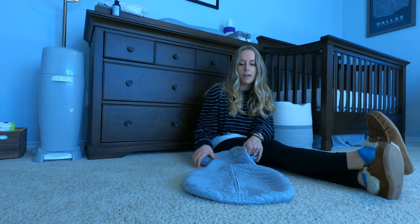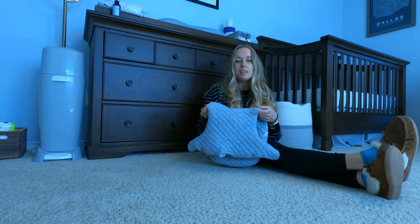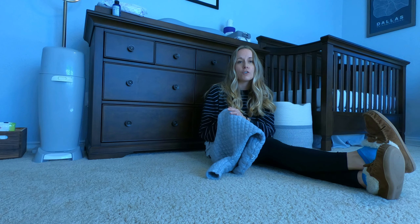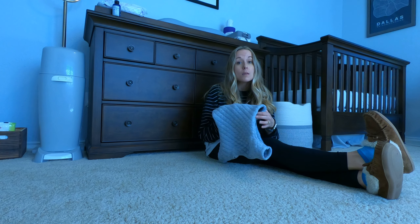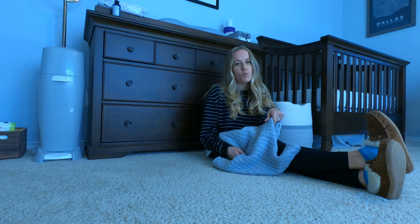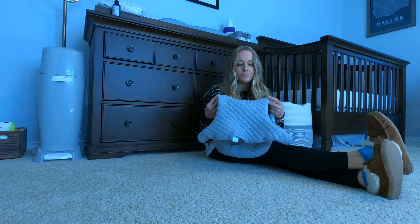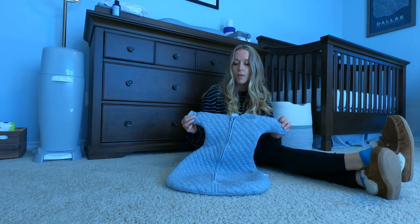This thing gets washed probably at least three times a week, if not more. We hadn't discovered overnight diapers until recently, so a lot of nights we'd wake up in the morning and his diaper had leaked and we'd have to wash it. Another thing I like about this is that we don't have to turn it inside out to wash like the other one — there is no Velcro on this.